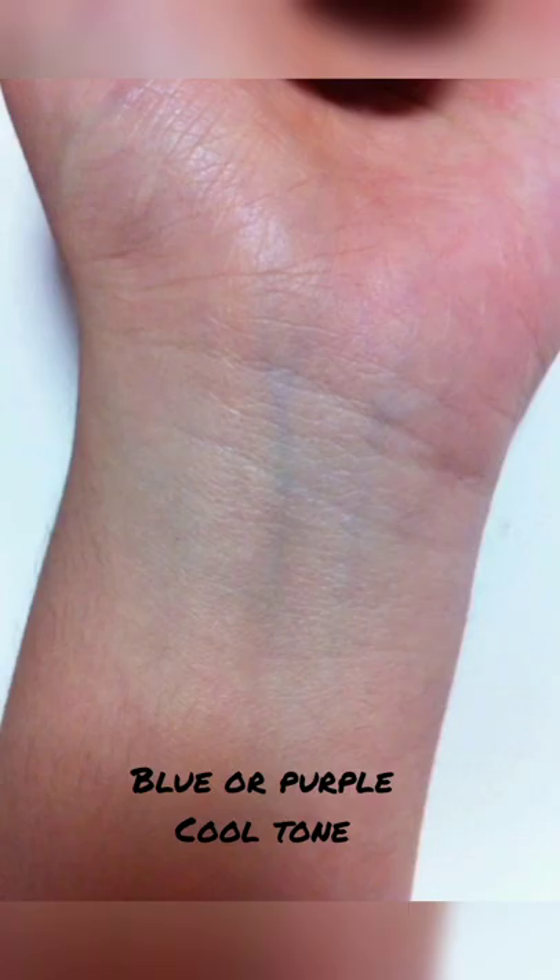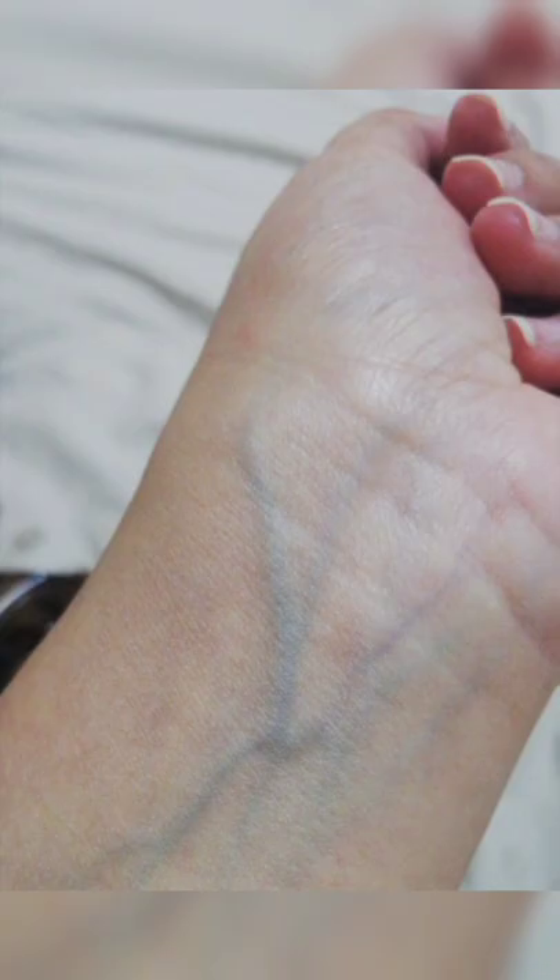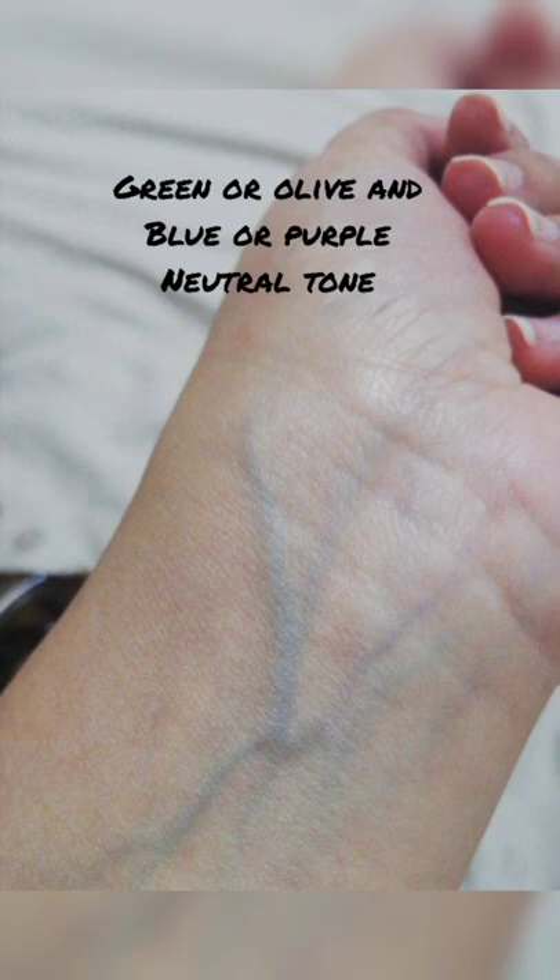If the veins of your wrist are blue or purple, it's a cool undertone, and silver jewelry suits you. If the veins of your wrist are both blue or purple and green, that is a neutral tone, and both gold and silver jewelry suit you. Thanks for watching.